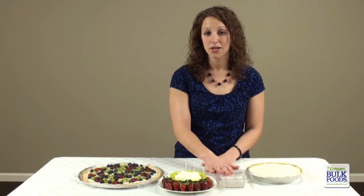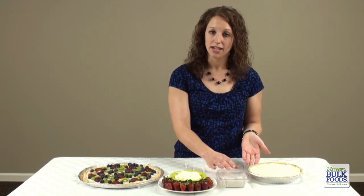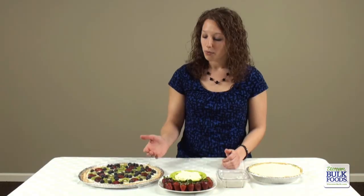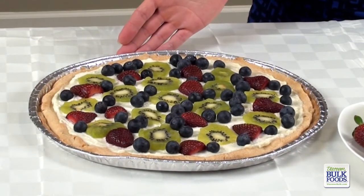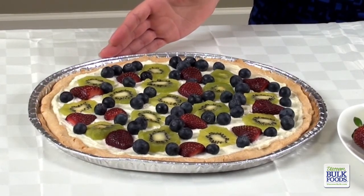This same dip mix can be used to make a number of other desserts. Here we have a no-bake cheesecake that again was made with the Natural Vanilla Bean Dip Mix, or we have a fresh fruit pizza, which is a cookie base with the prepared vanilla bean dip spread on top and then topped with fresh fruit.